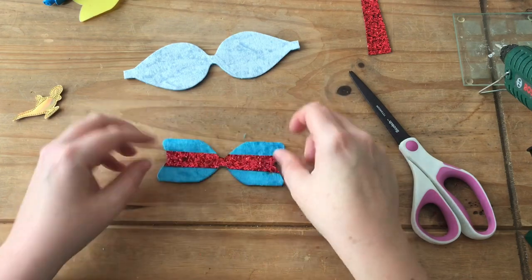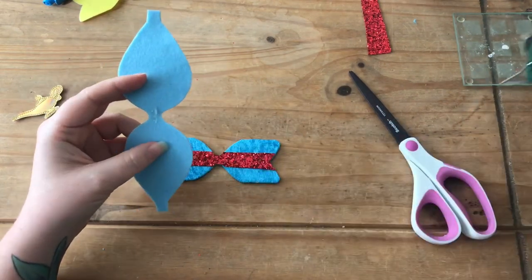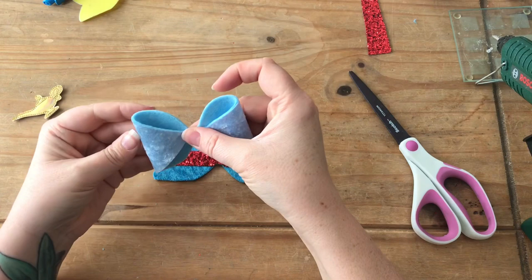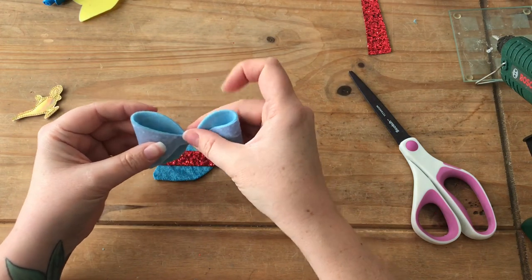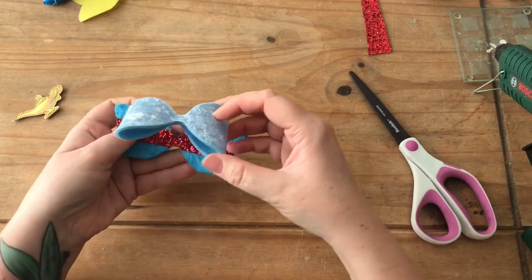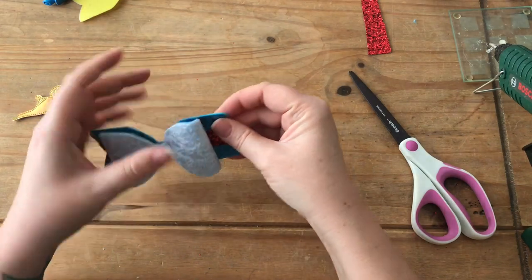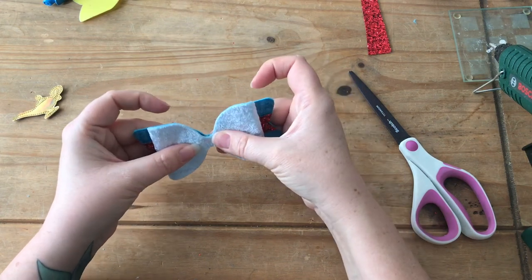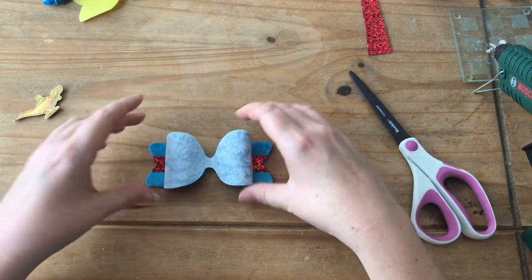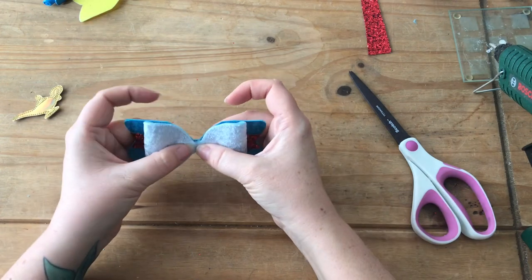So there we have the base shape. Next is the top piece — I'm going to glue that together and then glue it to the bow. You don't have to use velvet fabrics; I just found the colors matched quite well for the genie. You could also use a glitter fabric or leatherette fabric if you wanted to make it a little bit more glamorous.